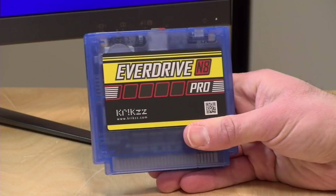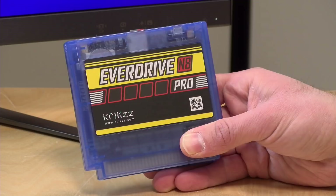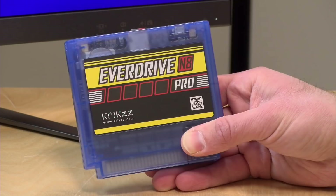I do want to let you know in the interest of full disclosure that this came in free of charge from Krix, who is the maker of this device in Ukraine. He's got a bunch of these flash cartridges for a number of other consoles as well, so you definitely want to check him out. All of the opinions you're about to hear are my own. Nobody is paying for this review, nor has anyone reviewed or approved what you're about to see before it was uploaded.